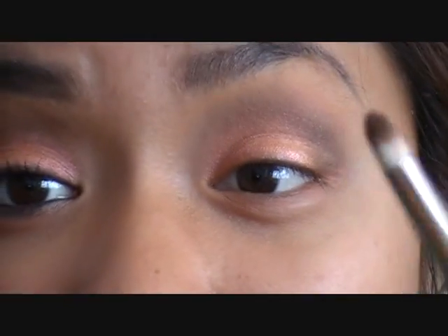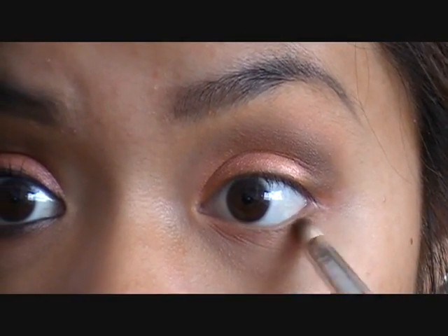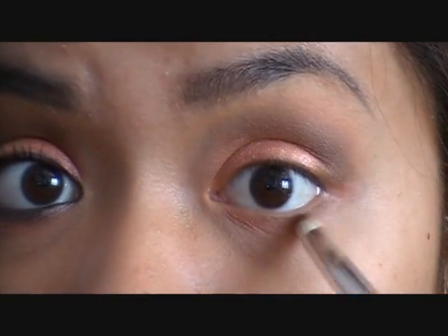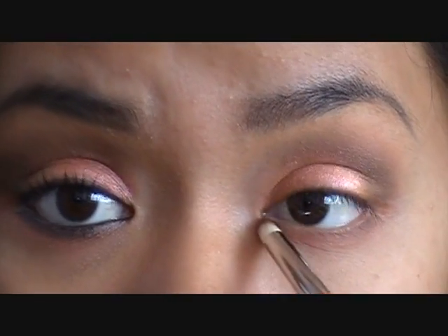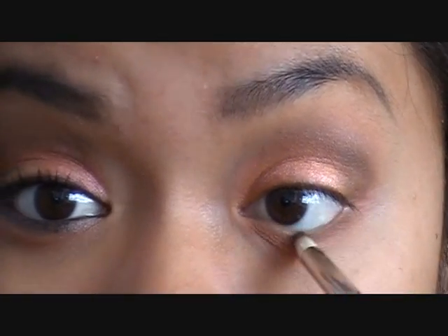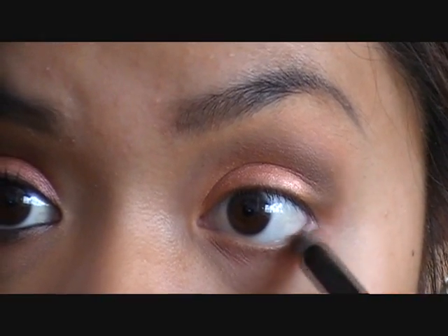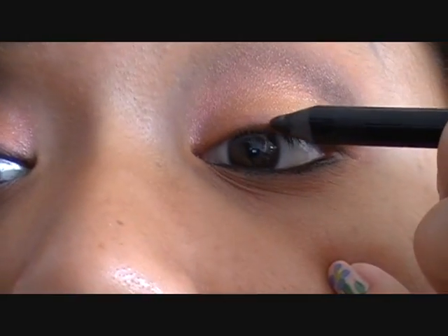I'm going back into my 219 brush with a little Espresso and putting some on my lower lash line. It doesn't have to be perfect because we're going to blend it out when we add the black in the waterline and lower lash line. You can also connect it up to the outer corner if you want. Now I'm going to take black eyeliner — this is Urban Decay in Zero — and draw a slight line on the upper lash line.